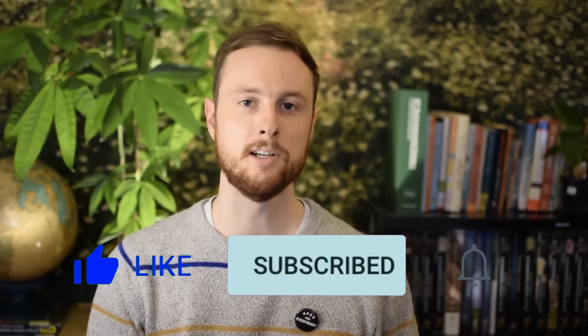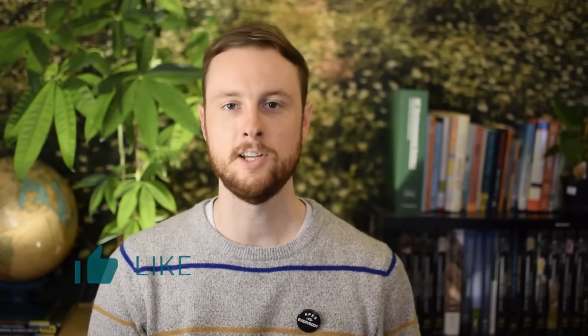First, make sure to hit the like and subscribe button, turn on notifications so you don't miss videos number two and three in this series. Then make sure to check out the link tree in the description below for tons more great APES exam review content.